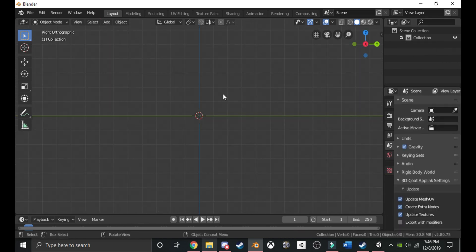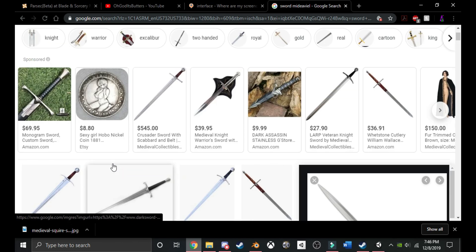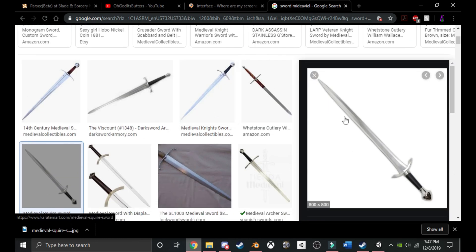To make a sword, you're going to need a reference image. This is very important, especially for your first sword. I would try to find a basic sword on Google. I found this sword on Google and I really like it — it has a nice shape to it. I would recommend something a little more simple if this is your first thing in Blender, but for me, I'm going to be going for this one.